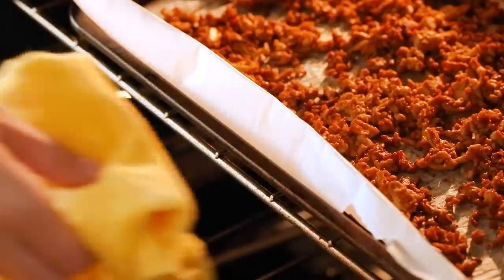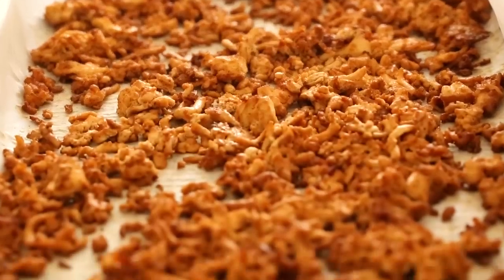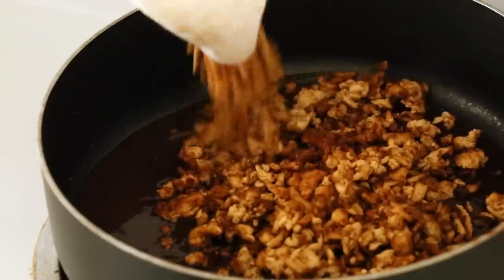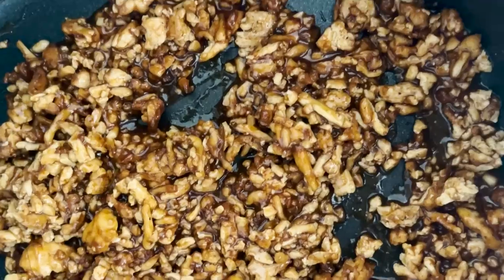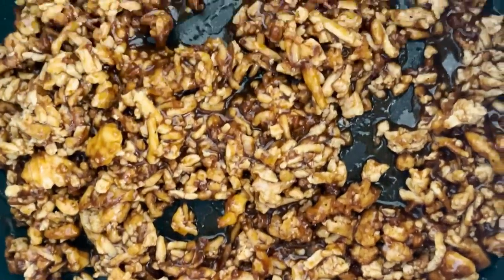The It Doesn't Taste Like Chicken barbecue tofu is ready to take out of the oven — it looks so tasty. It's funny how an entire block of tofu can be reduced to what looks like so little. I'm going to get a quarter cup of water and a quarter cup of barbecue sauce, mix those together in a pan, and rehydrate our tofu in there so it can absorb the barbecue sauce flavor. I baked mine for almost 40 minutes because I like mine a little bit crispier — you can do whatever strikes your fancy.